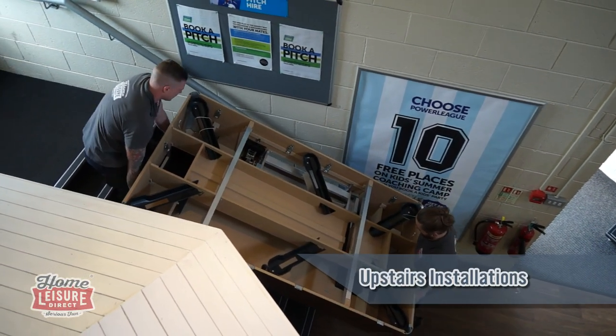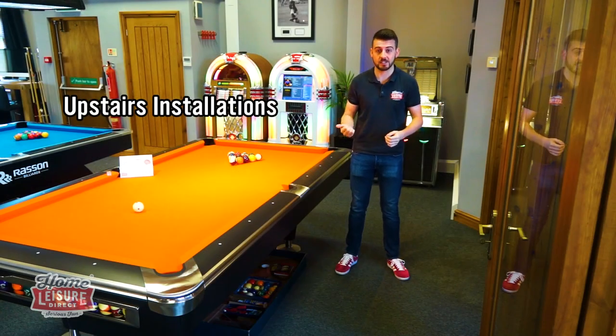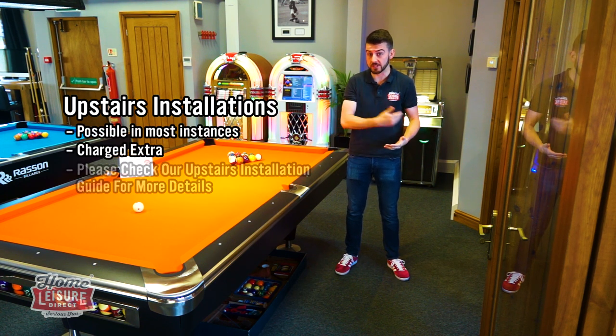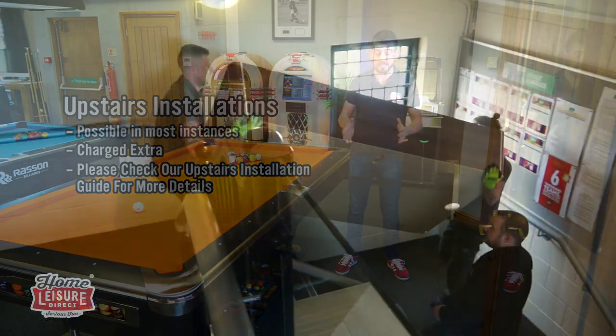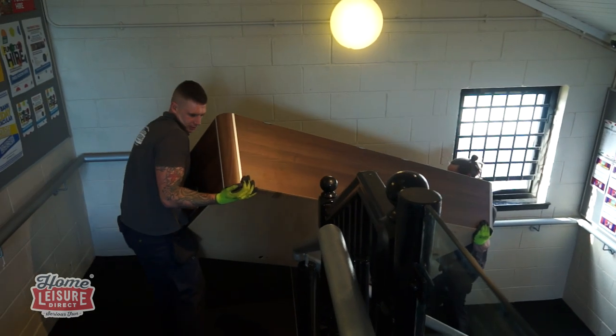Upstairs installs — a question we get asked all the time. Can you do it? In short, yes. A normal pool table weighs about the same as three or four people, so if you can have three or four people stood upstairs, you can have a pool table upstairs. Most surfaces, as we've already discussed, are absolutely fine. The main thing to consider is getting it upstairs — we've got another video that covers that. If you have any questions about an upstairs install, please call us. But upstairs installs? Absolutely, no problem at all.